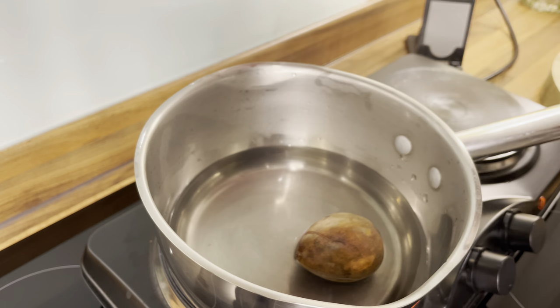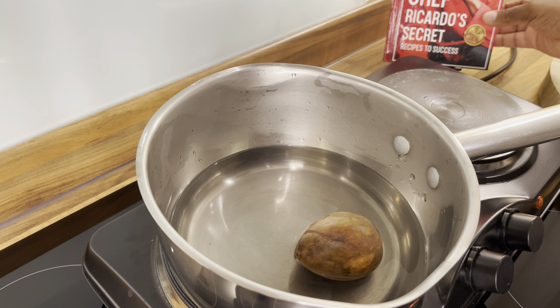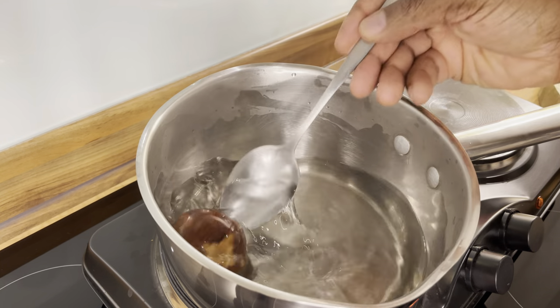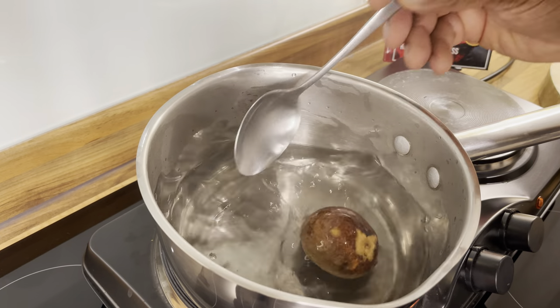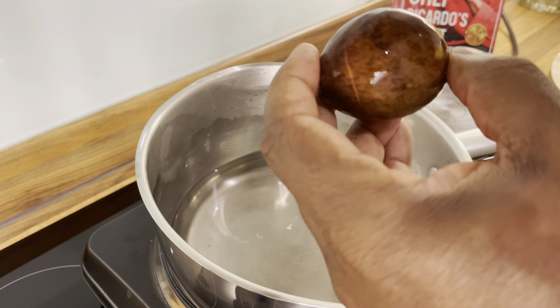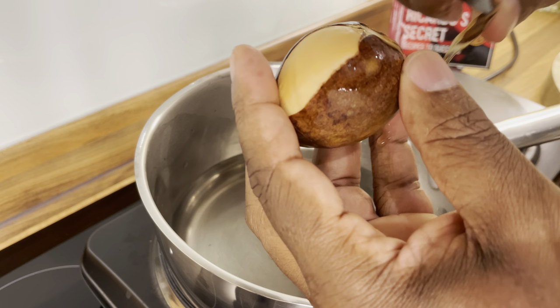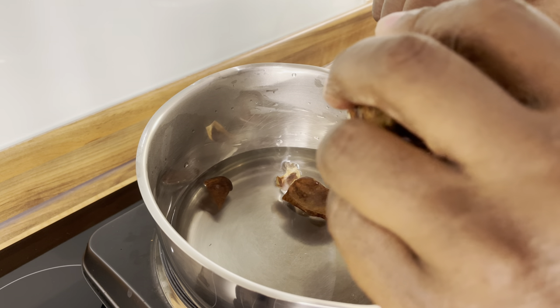Thank you so much for coming on the show. So this is the avocado seed tea — you want to get some hot water upon it. Let's sprinkle a little bit of hot water upon it, and then what you want to do is sweep it off like this. The hot water helps to move this bit off of it.